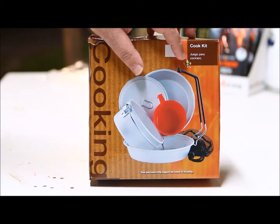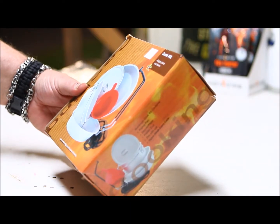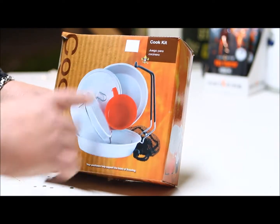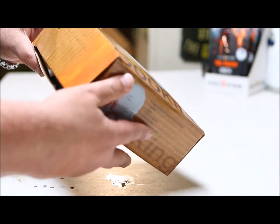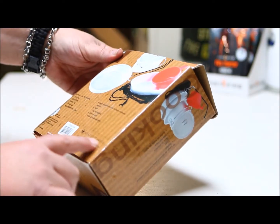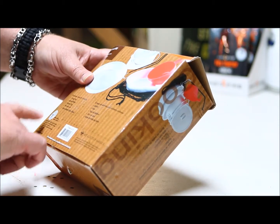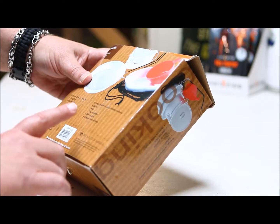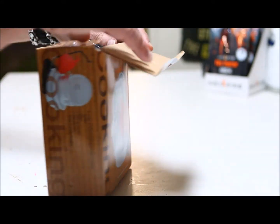Looking at the box, it's got the Boy Scout logo right here. There's some Spanish words on it, and it does say Boy Scouts of America with the symbol. On the back it's got the Boy Scouts of America logo stamp — but it says Made in China. So let's unveil this thing and see if it's the same thing I remember.